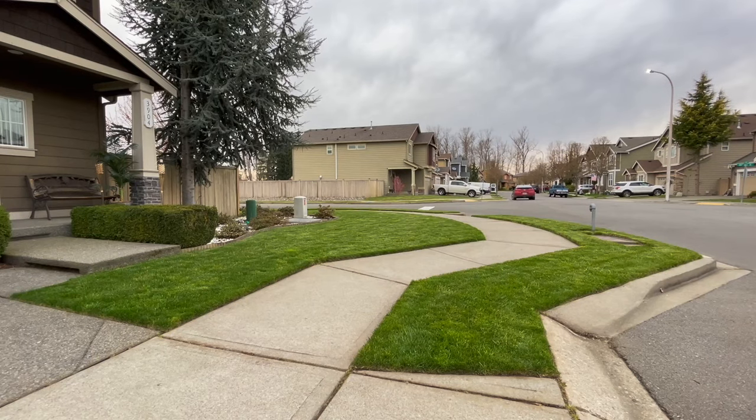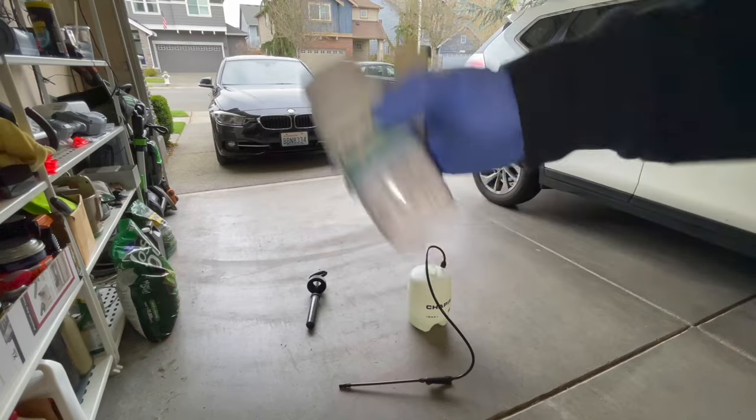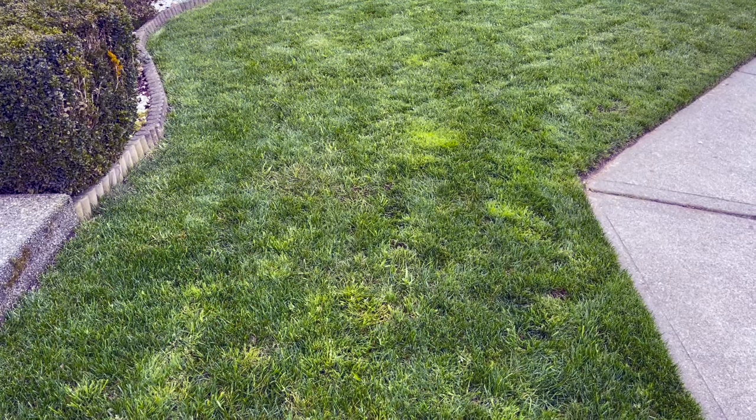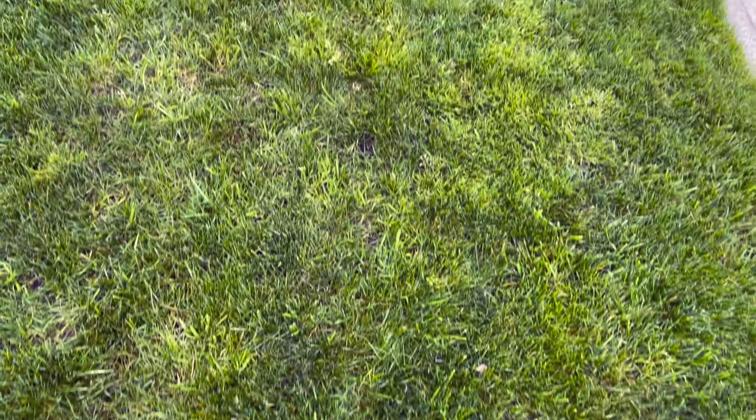What is up my dudes, this is Yard Bro and you're tuning in to another episode. Today we are going to show you how to apply Tenacity — this is a herbicide, pre-emergent slash post-emergent — and what we're doing is trying to prevent any of these weeds and crabgrass from spreading like wildfire.